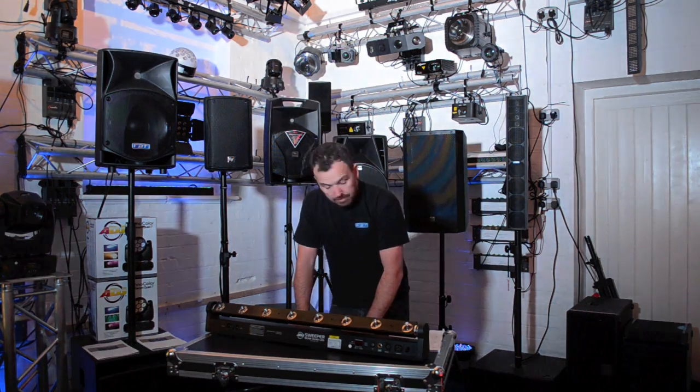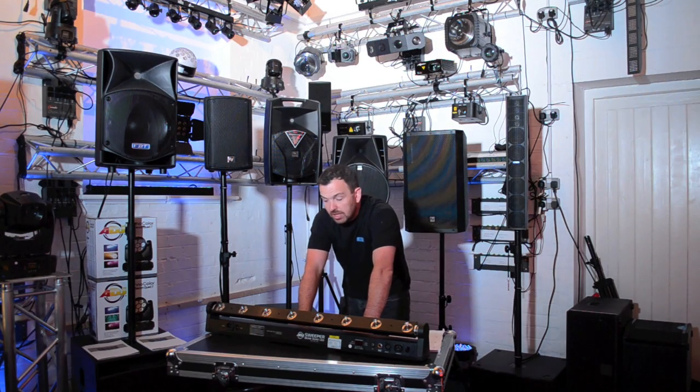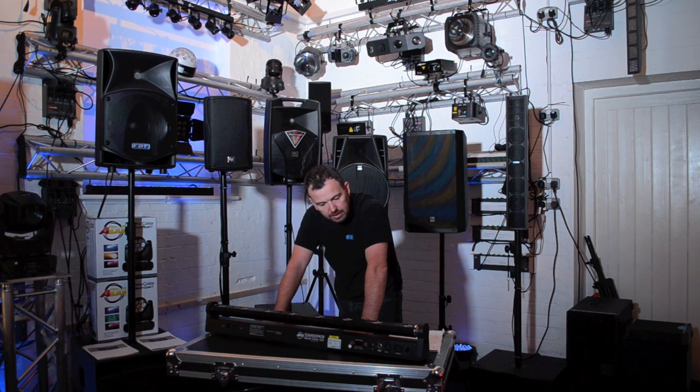It can be used with DMX. For channels of DMX, we've got 1, 6, 35, or 39 channels of DMX. So basically, you've got control over every colour, every segment, and all your movements via your DMX desk. So you will have a lot of control over this item.